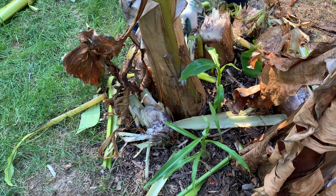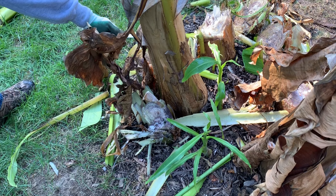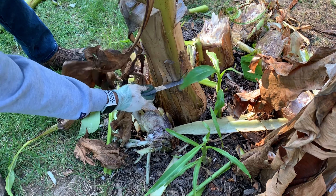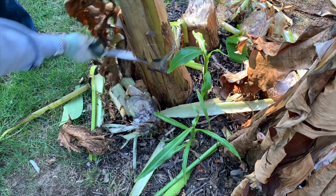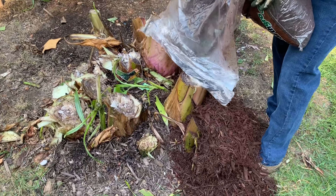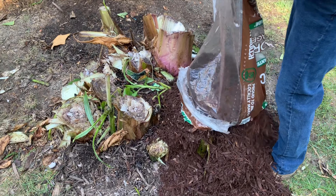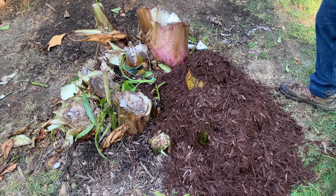Then we're going to start putting mulch on top of these things, which basically covers the plant from the bottom up and hopefully protects it from all the frosting. We've done this for a few years now and they come back successfully. Here we go — the mulch is being dumped on top of these and as you see it will be covered in mulch and well protected.